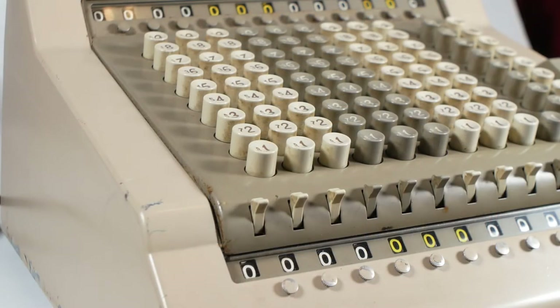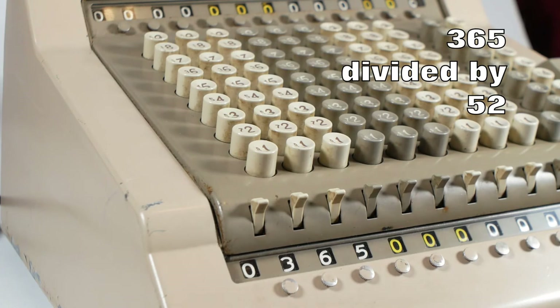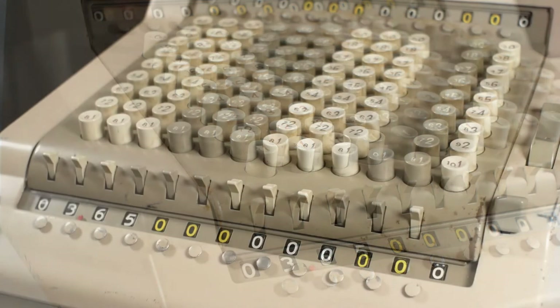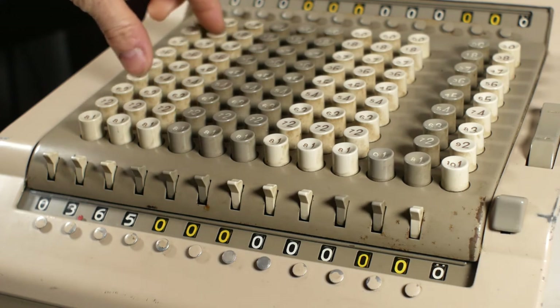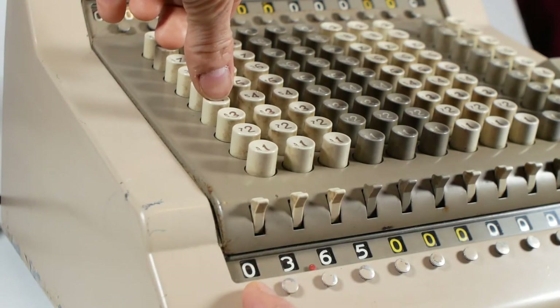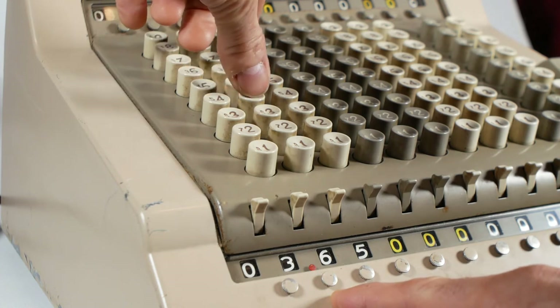Division is a little trickier but manageable once you've got used to it. To divide 365 by 52, I enter 365 all the way to the left of the keyboard. To find the decimal place: 3 digits in the dividend minus 2 in the divisor equals 1, so the decimal point goes one place to the right. Taking 1 from 52 gives 51; I position my fingers over the complementary keys for 51. I then look at the column to the left — currently 0 so I do nothing — then at the digits beneath my fingers, which is 36; you can't take 52 from 36, so I move one column to the right.